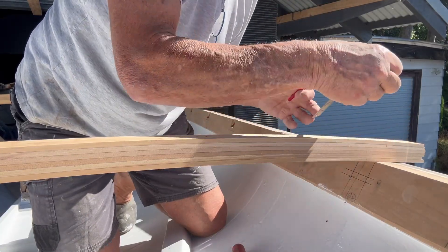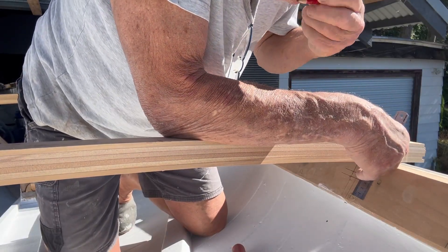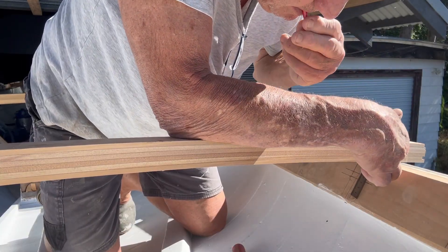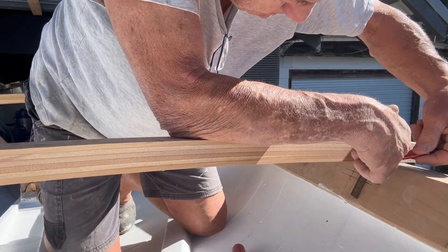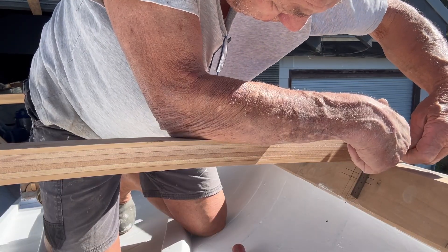As to the deck beam dimensions, we pretty much followed the original, with the heaviest beams being at the mast and at the front and back of the cockpit and cabin. The beams get smaller in dimension towards the bow and the stern.